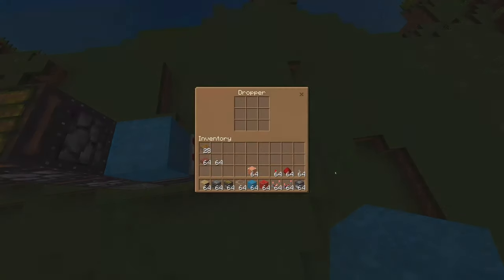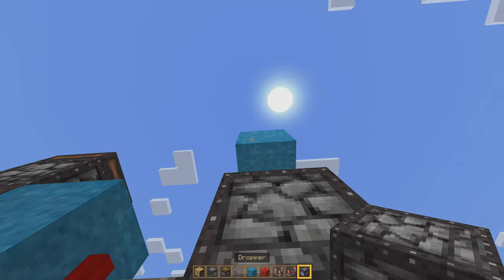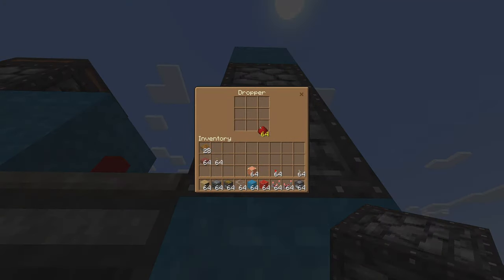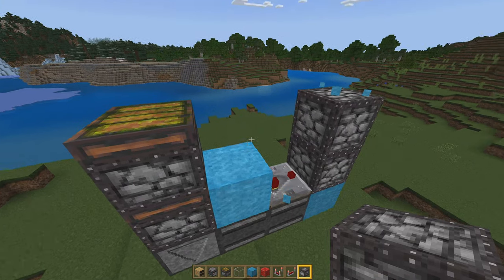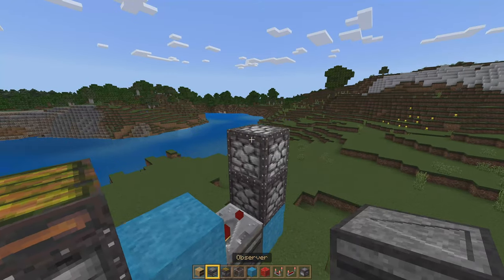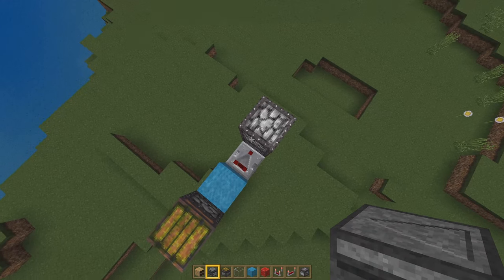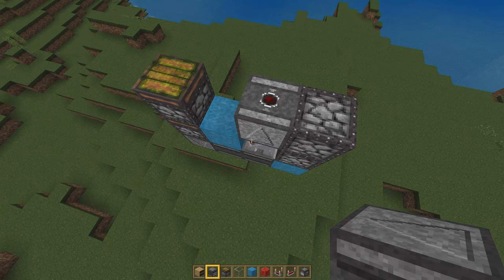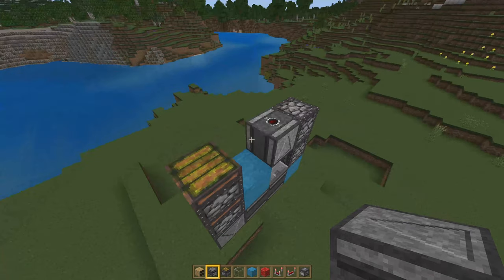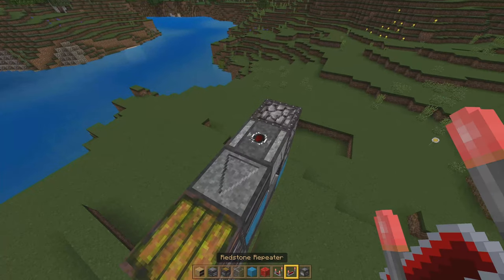Then we're going to add a dropper, and then place another dropper that feeds down into it. Place a redstone dust or any item in this bottom dropper. You can knock out that temporary block we placed there. We're going to add an observer facing up so the dots are facing up, and then add another observer that points into the other piston.